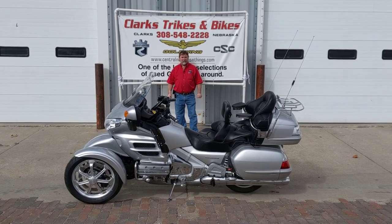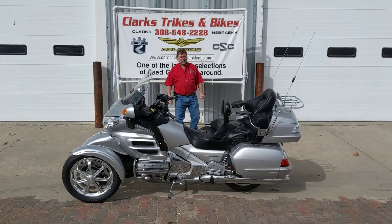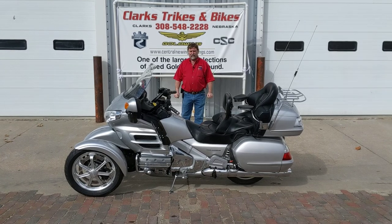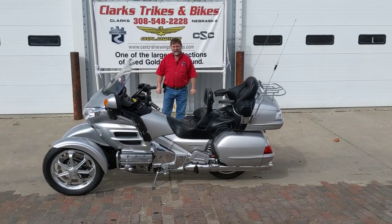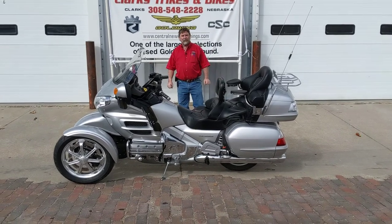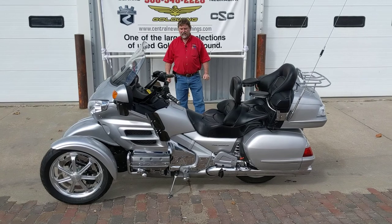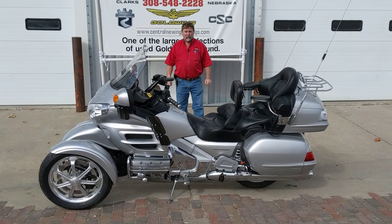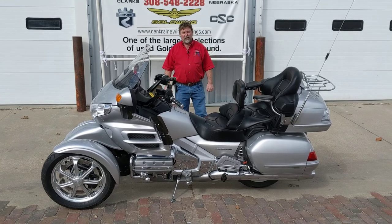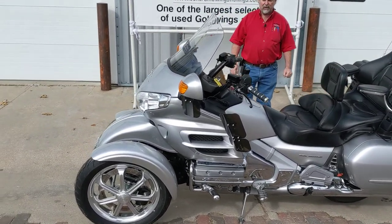Good afternoon everybody, how we doing today? Look at this beauty — this is quite a bit different, folks. This is the best of both worlds: the safety of a trike yet the leaning and the capability of a bike. I rode this the other day — takes a little getting used to, I'll admit it — but once you're on it, it is cool. I'll run 60, 70, 80 mile an hour down the road, lane to lane. It's really pretty neat. This is the Tilting Motor Works out of Washington — this was actually built at the factory.